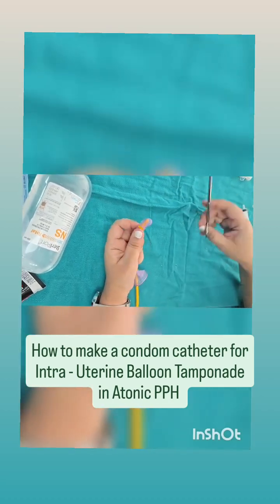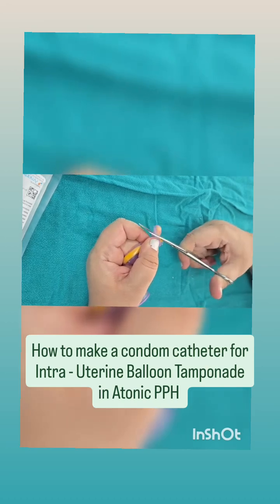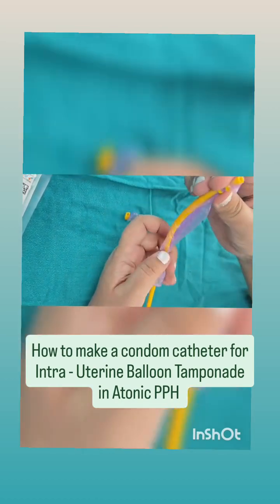Now we take the scissors and cut the tip of the condom with the catheter. This is going to allow for drainage to take place. While the catheter will create a tamponade once we fill it with saline, this tip will allow any blood collecting inside the uterus to come outside. So here we have the tip which acts as a drainage.